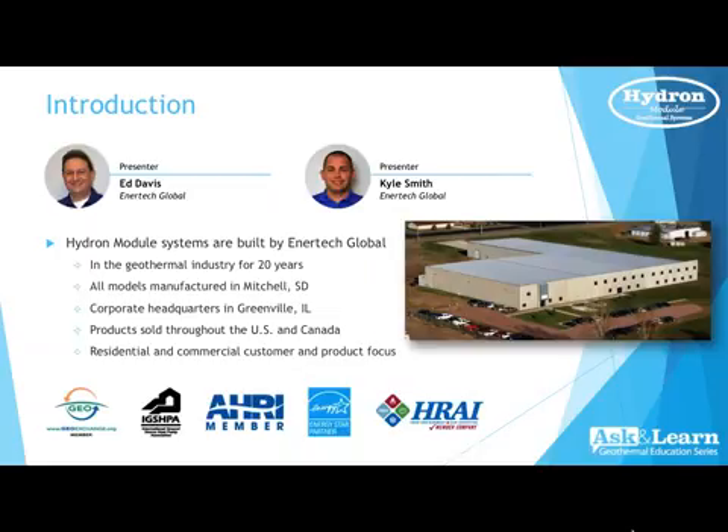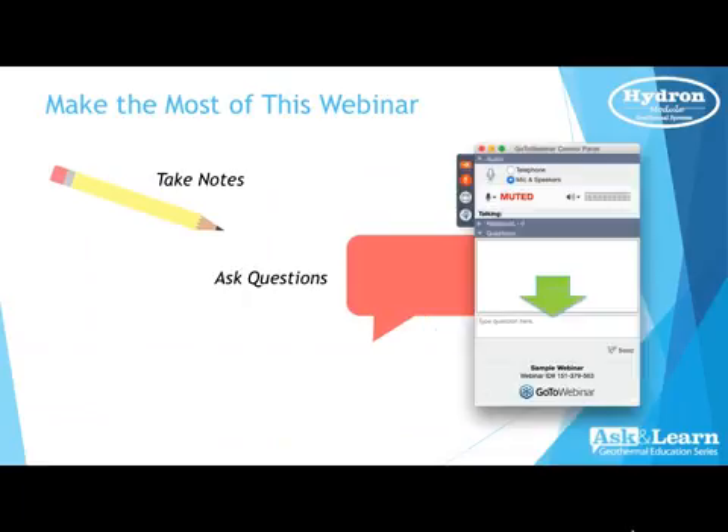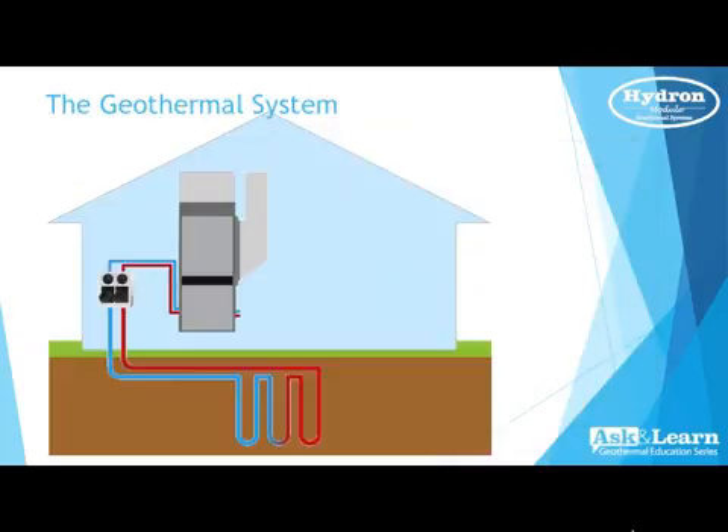To make the most out of this webinar, take some notes. On the GoToWebinar tool panel you'll see a spot where you can type in questions — please feel free to type in questions at any point and we'll answer those at the end. After the webinar, please feel free to join any of our websites or check our social pages to do more research on geothermal and Hydra module geothermal systems.